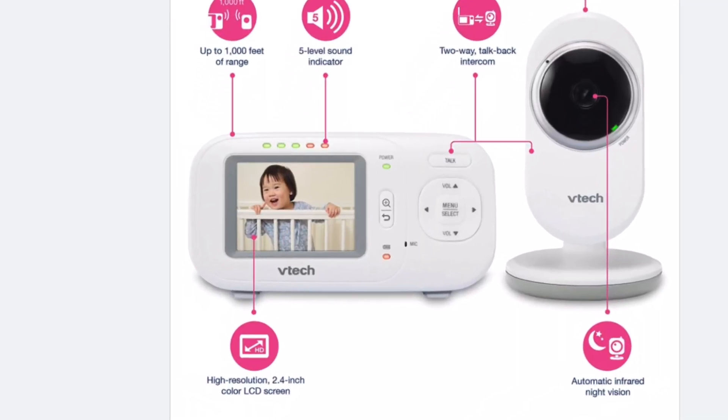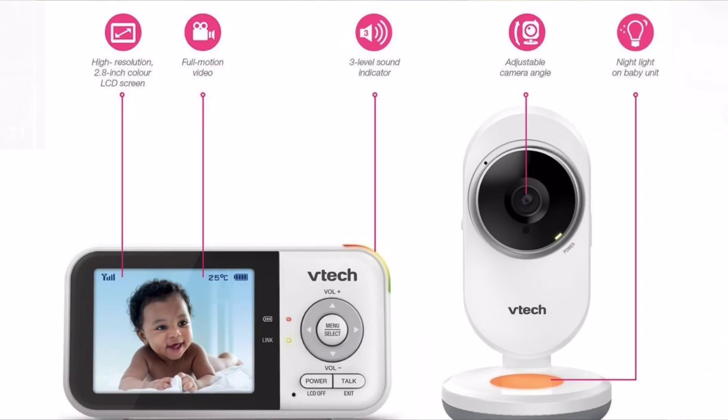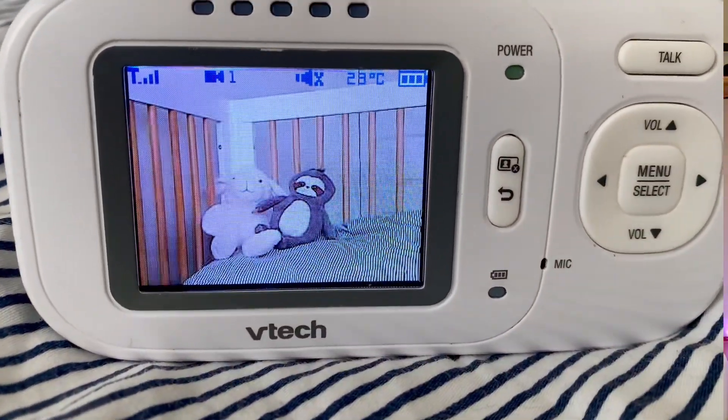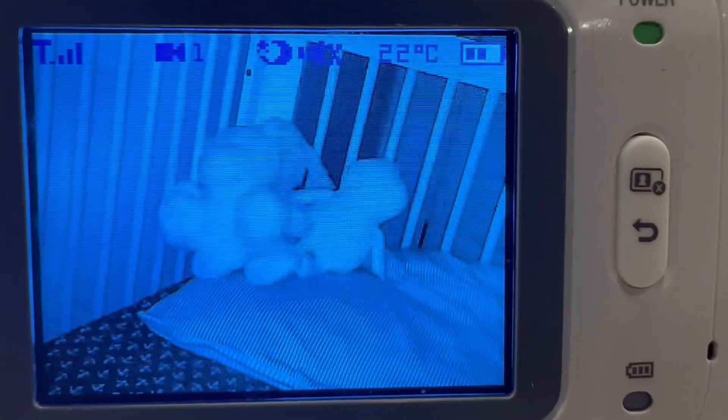The screen on the other hand is definitely on the smaller side. Depending on which model you're looking at you can have the 2.5 inch screen or the 2.8 inch screen — so definitely small, but the camera is still decent. You have a color camera in the day and then at night time it switches into night vision, and both pick up your baby quite well and are detailed enough for you to see them.